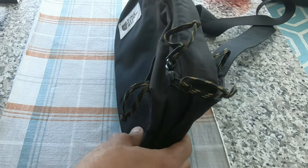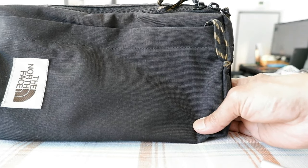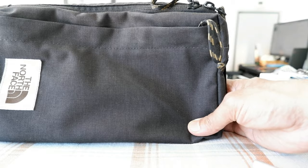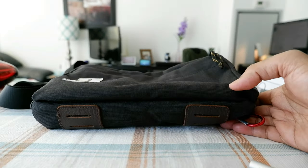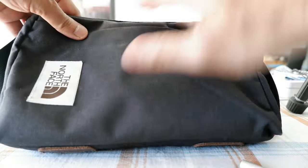I have used this bag every day, or almost every day, for the past two years. I'm going to give you some opinions, and there's also some wear and tear on the bag which I'll mention and show you. This is an everyday carry bag.